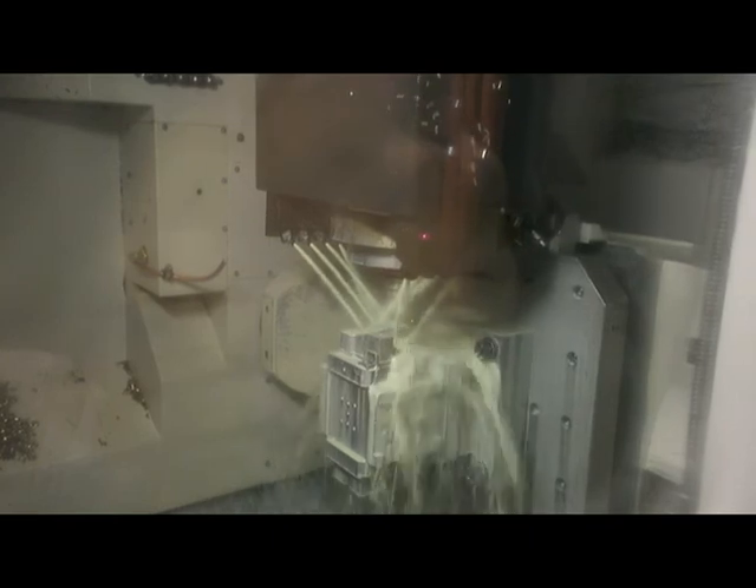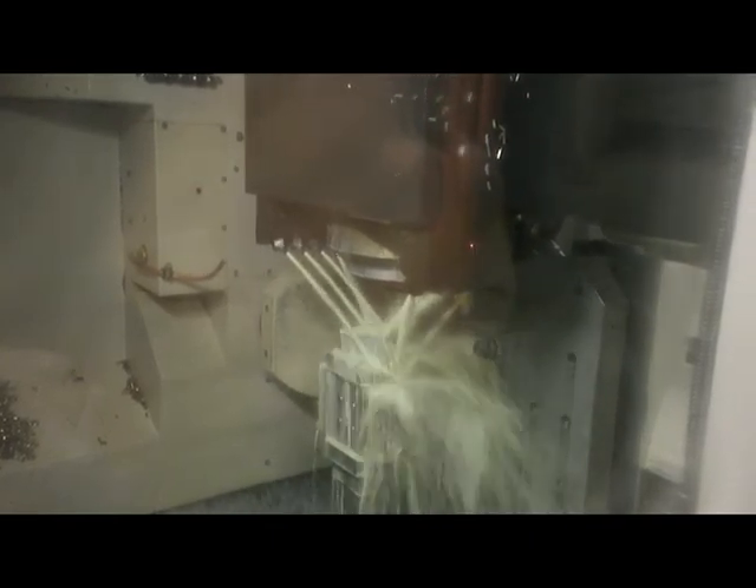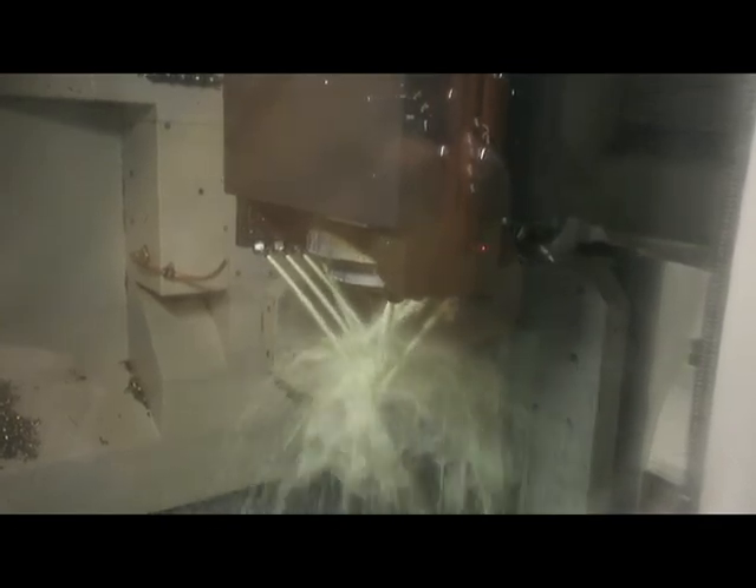We don't weld. We don't cast. Everything is milled to specifications, which results in a perfect putter for that individual.